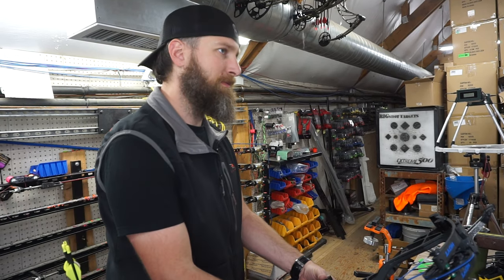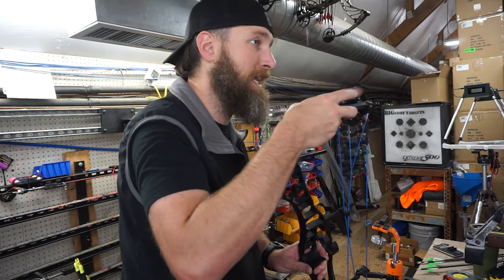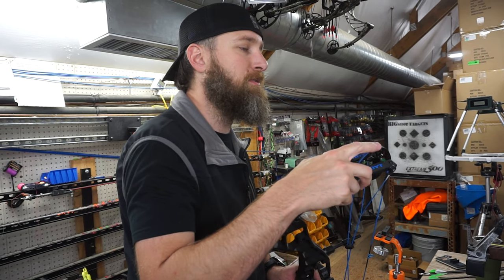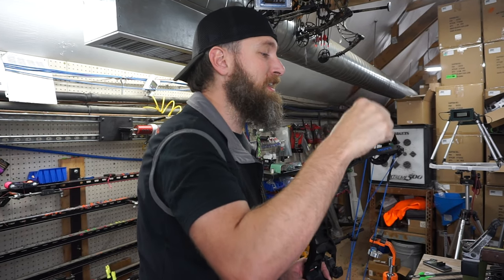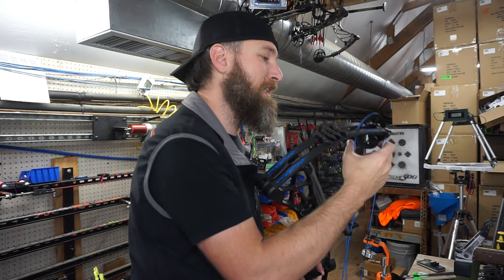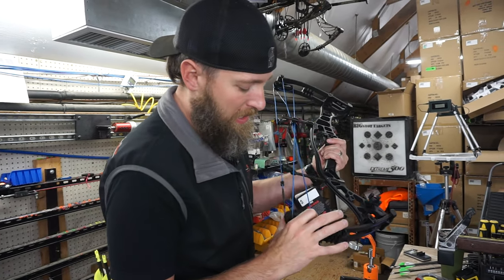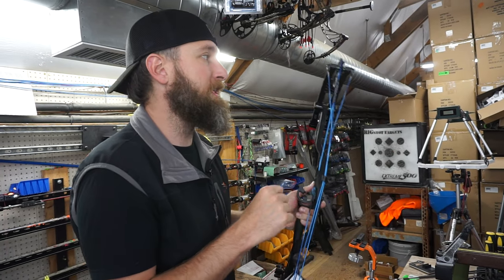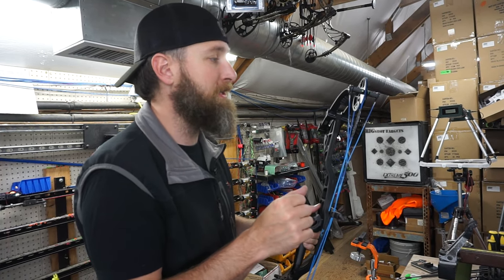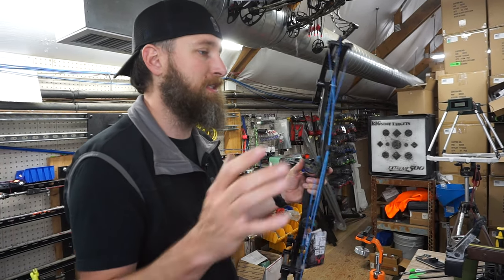It's available in 23 and a half to 28 inch draw lengths, and it does require two different base cams to change that. So if you needed to go from like a 24 to a 27, you're going to need the whole cam assembly, strings, cables, and modules. It has a module on it that you need to change whenever you change the draw length via half inch increment within the base cam — two different sizes, so one doesn't cover the whole gamut.